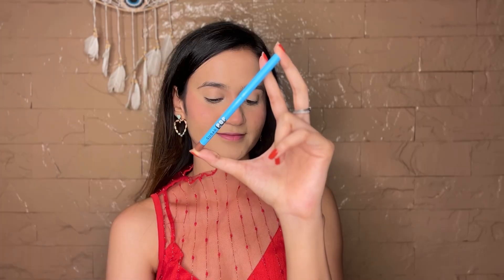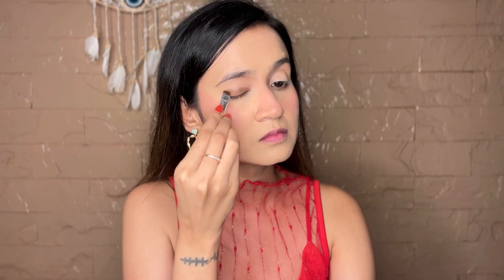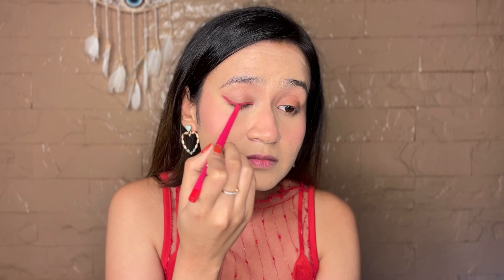Taking the long way Kajal in brown, I'll roughly scribble around my lips for some color. Now the star of the look — creating a graphic liner using the velvet matte lip liner in the shade Pink Wave. I'll directly apply it as my winged liner and take it above my crease because it glides so easily, then roughly blending it with a blending brush — and look at it, it looks so good.